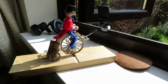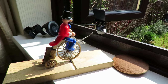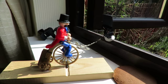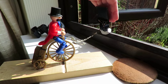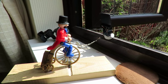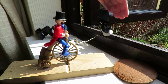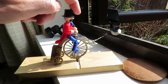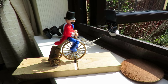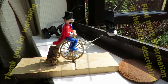There we go, job done. It's still early springtime at the moment so the sun's not particularly bright, but we've got enough power there. So there we go - our solar-powered cyclist!